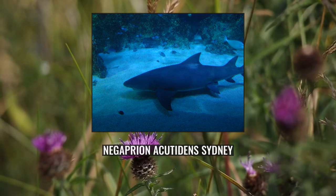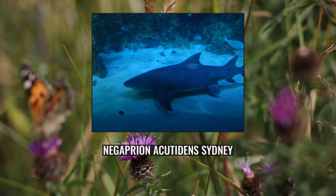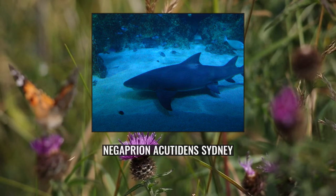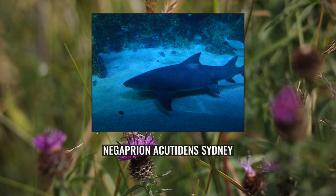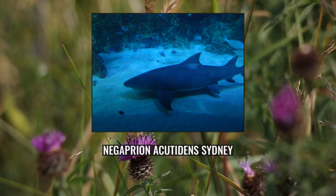As with other members of its family, the Sicklefin Lemon Shark is viviparous; the developing embryos are sustained by a placental connection formed from their depleted yolk sac. Females give birth to 1 to 13, usually 6 to 12, pups every other year in shallow nursery areas, following a gestation period of 10–11 months. Unlike in the American lemon shark, scant evidence indicates this species is philopatric — returning to the site of their birth to reproduce.